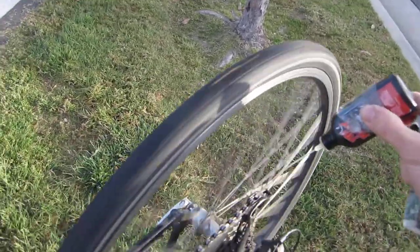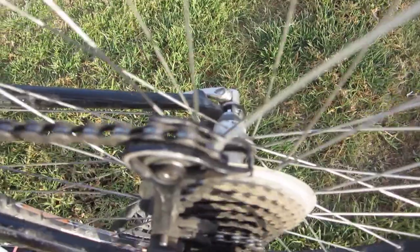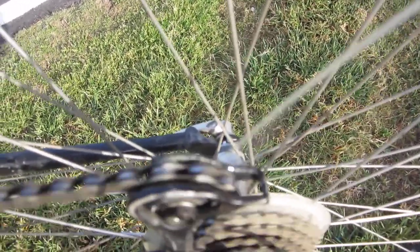Now that we've got it all set up, we're just going to drip some on there. We really want to make sure we get all those linkages. If you had the time you could drop it on each individual link, but we're just going to squeeze the bottle and make sure it's going on all the linkages. Keep squeezing the bottle and dropping it — as it goes around it's going to spread everywhere.